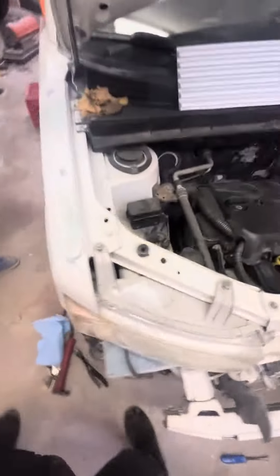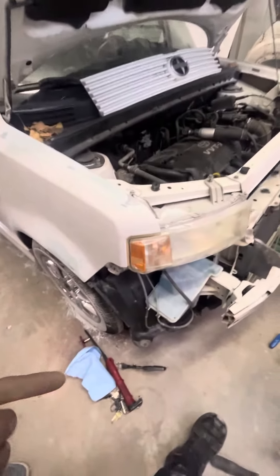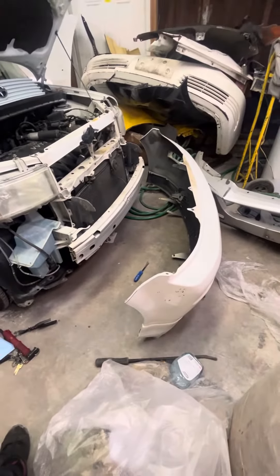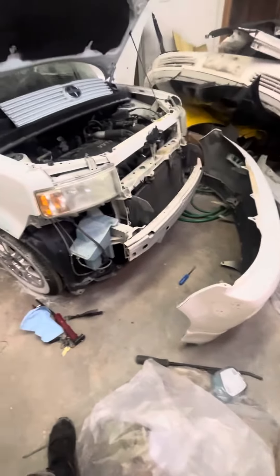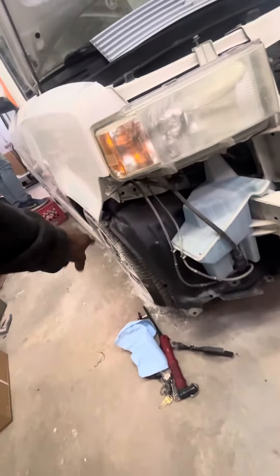This is Marcus the mobile mechanic. We got a 2006 SB and we're doing the headlights on it. I already took the bumper off. To get the headlights out, there's gonna be four 10 millimeter bolts — one, two, three, four.